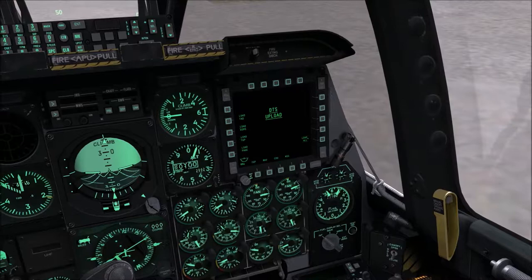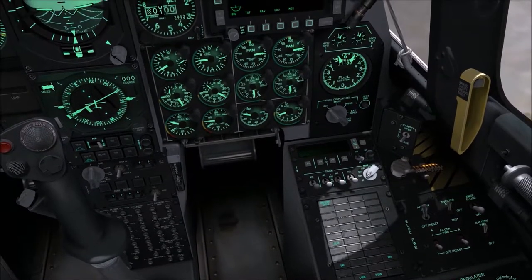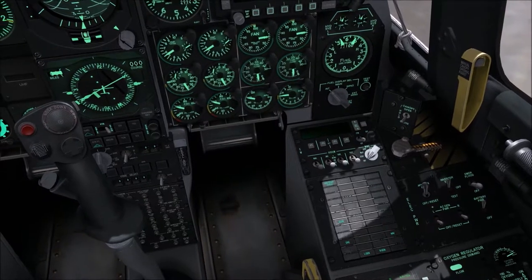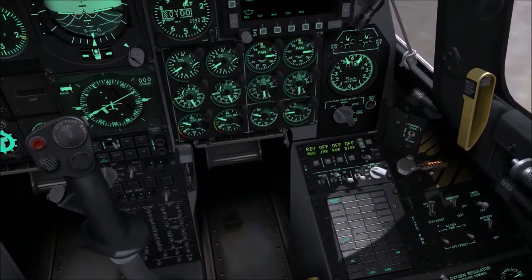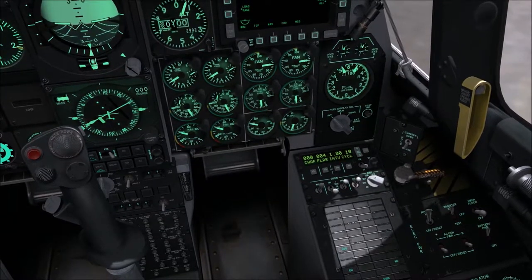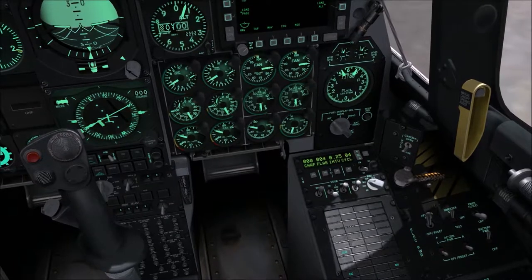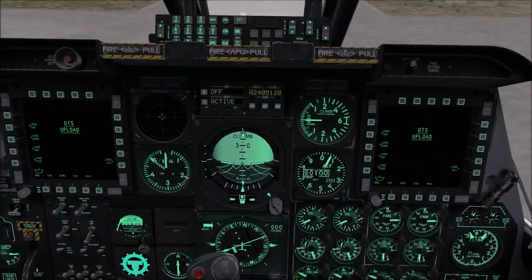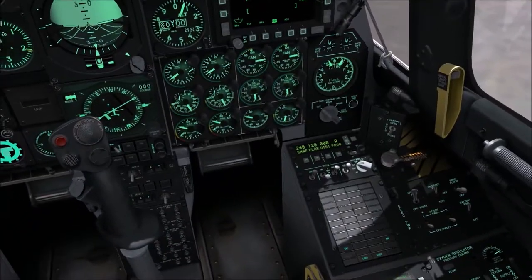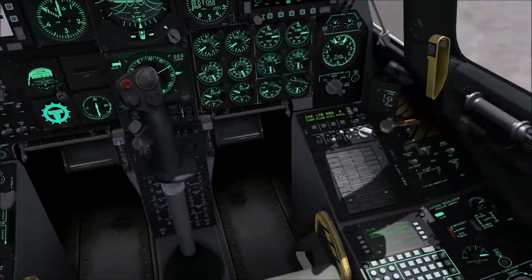Engine two is spooling up. I click 'Load All' on the CDU to upload all information again. As soon as engine two is spooled up, I turn off the APU and turn on the AC generators instead. While I have time, I also program the countermeasures — Profile A: four flares at an interval of 0.25 seconds, four at a time. The TAD Tactical Awareness Display is done and we're aligning.